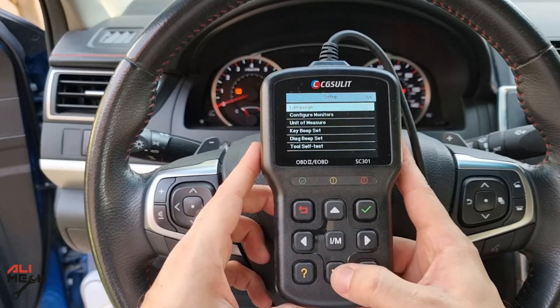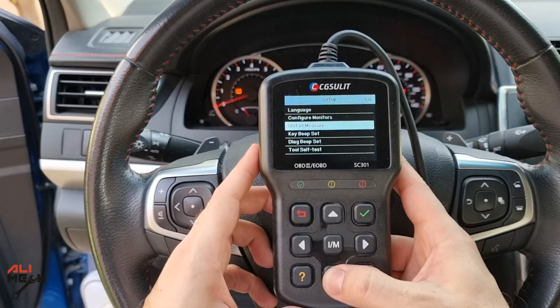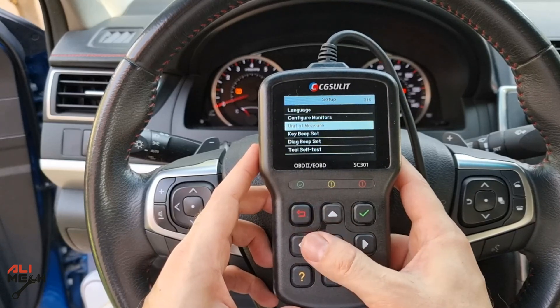First, I'm going to go to settings and turn off the beeping sound so you don't have to hear it continuously. There are also options for changing units from metric to English and changing the language as well.